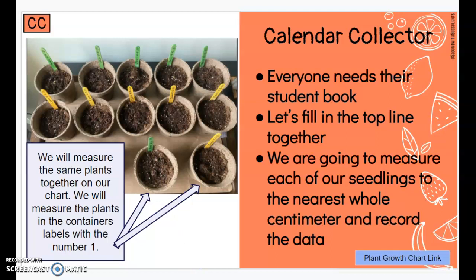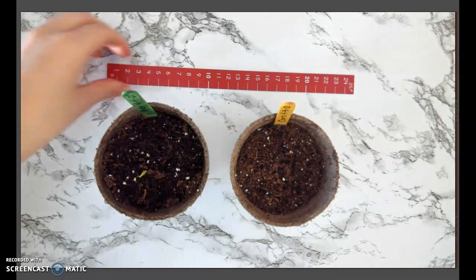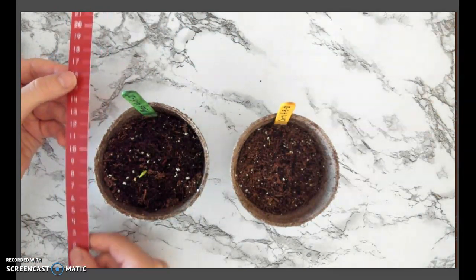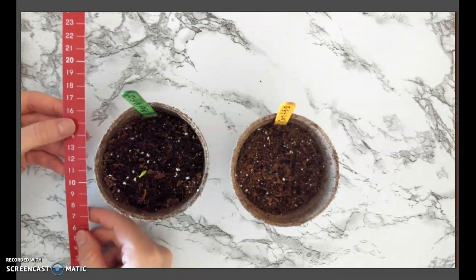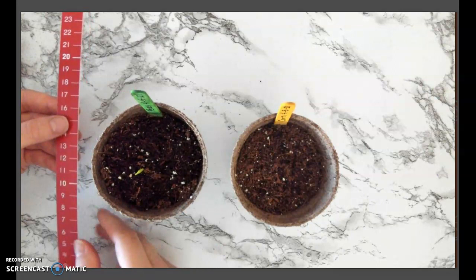Let's get out our books and our pencils and we'll measure our plants and record their height. To measure our plants each day we will need a centimeter ruler. This ruler goes from one all the way to 25. We'll see how tall this plant is and then we'll record it.